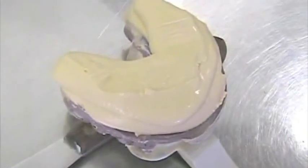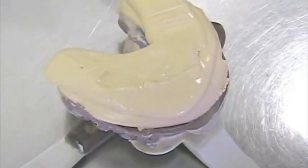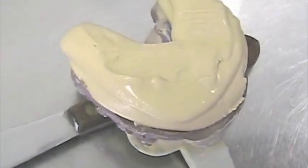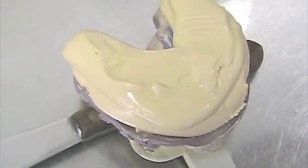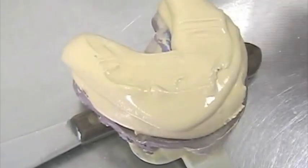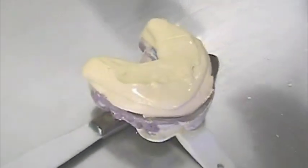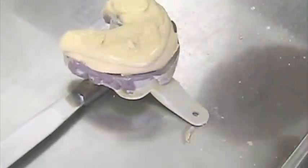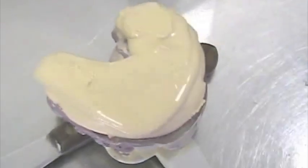If it were an alginate impression, we would have to separate it after 60 minutes — not more. If we leave it overnight, the alginate gets very dry, very difficult to separate, and we might even wear the stone. So here I could leave it as is, or turn it — some people turn it, some just leave it like this. The consistency is very limited there.